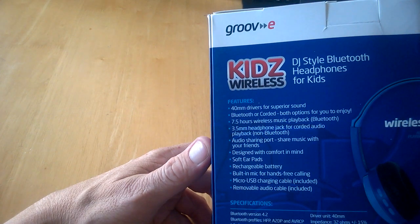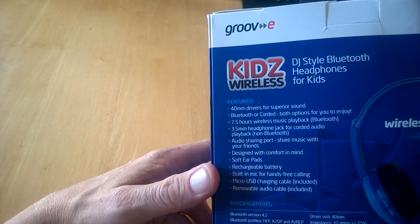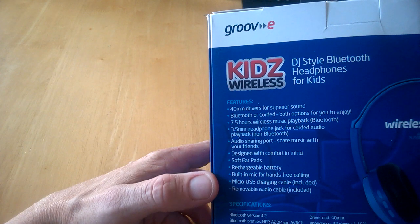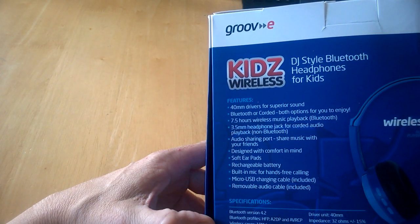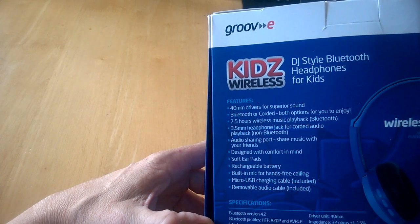So we can share music with our friends. The headphones feature a comfortable design, soft ear pads, rechargeable battery, and a built-in mic for hands-free calls. Also included are a micro USB charging cable and a removable audio cable.